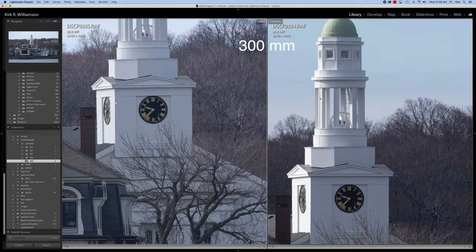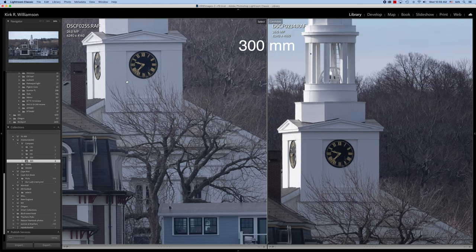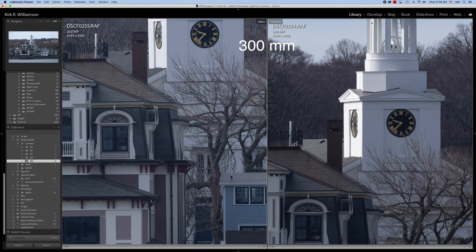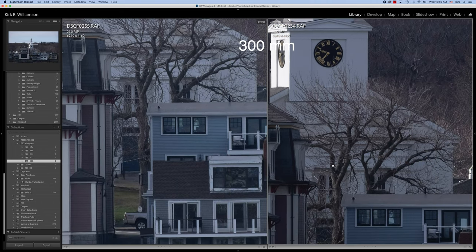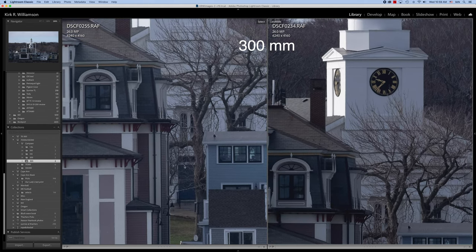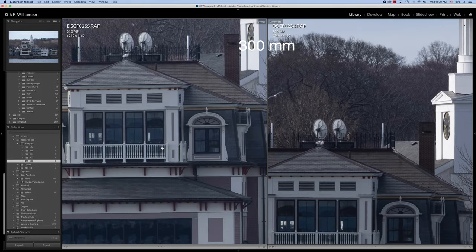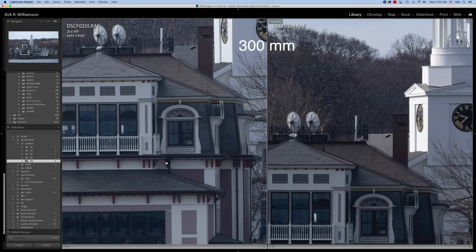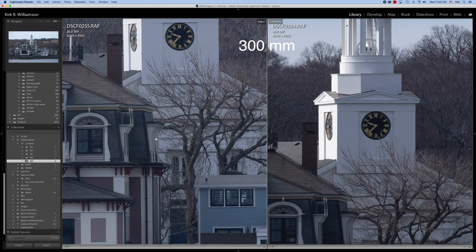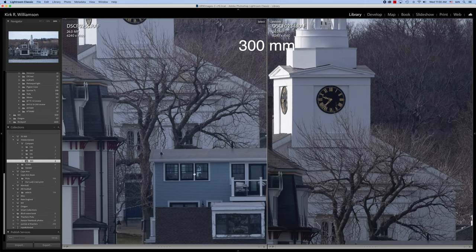Now let's go up to 200%. You can see that the 70 to 300 is flatter because the lighting is flatter on it. Look at the tree here — it's just pretty darn sharp. You can see the same thing is true for the 100 to 400. They're both really, really sharp. Pretty amazing. The lens of this size and cost, 70 to 300 is a pretty big range, but all the way out at 300 it's really sharp. I think you'll see in the 1.4X extender examples the same thing — really, really sharp.